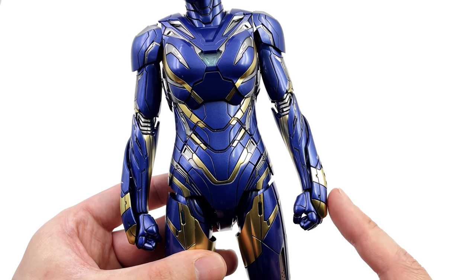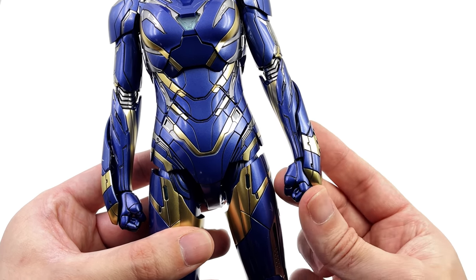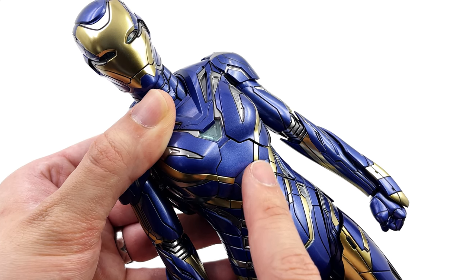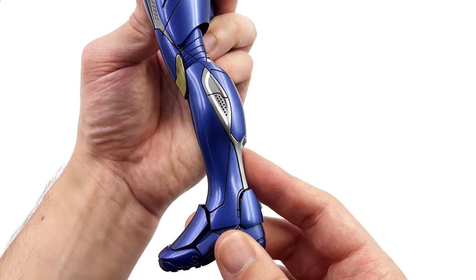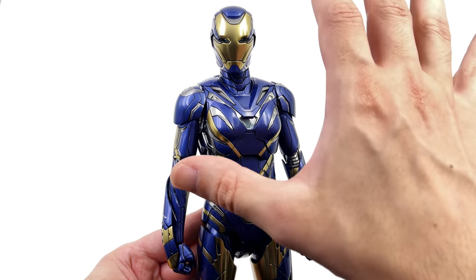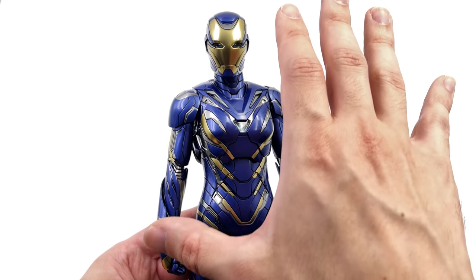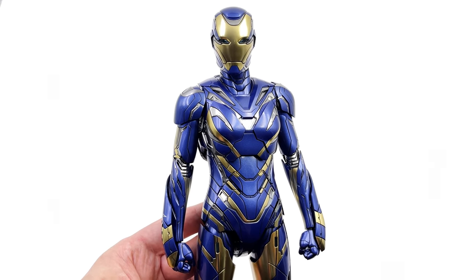There is also a section on the gauntlet which can move out of the way for a repulsor blast pose, and a section just below the arc reactor that can pivot and move. Overall the suit looks pretty much exactly like it did on film. This might just be one of the most impressive diecast Iron Man figures, with how deceptively clean and simple it looks while still packing in a ton of awesome engineering.